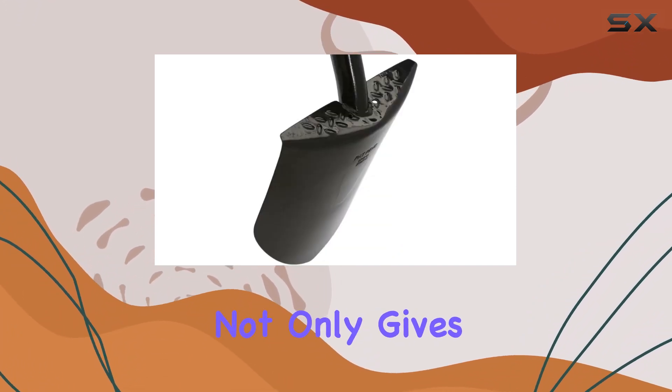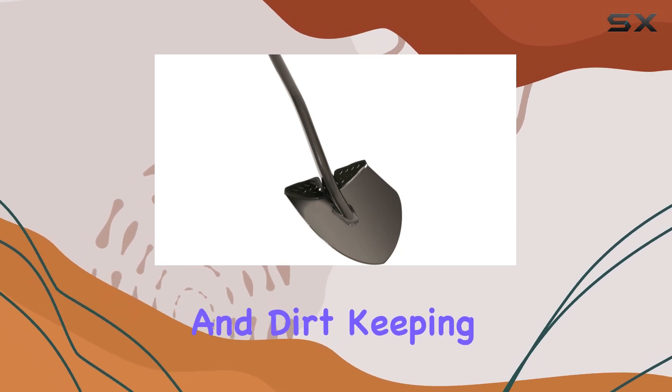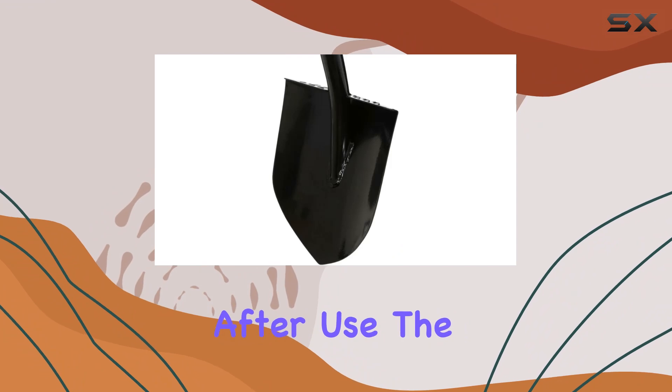The black color of the shovel not only gives it a sleek and professional appearance, but also helps to resist stains and dirt, keeping it looking clean after use.